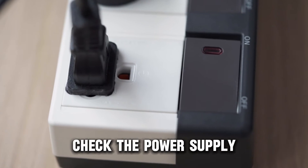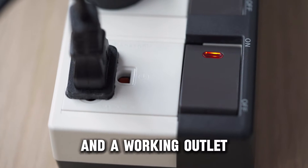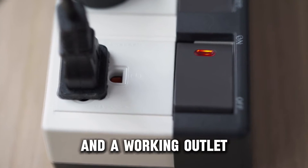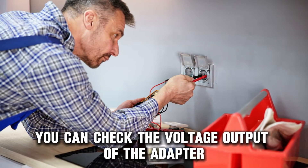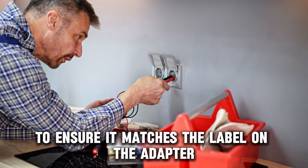Check the power supply to ensure the power adapter is securely plugged into the router and a working outlet. If you have a multimeter, you can check the voltage output of the adapter to ensure it matches the label on the adapter.